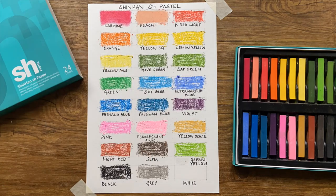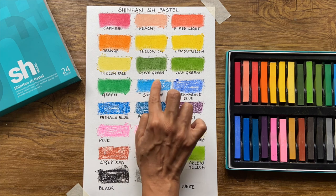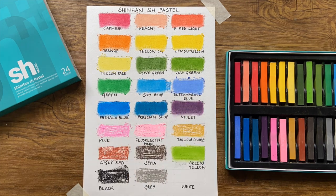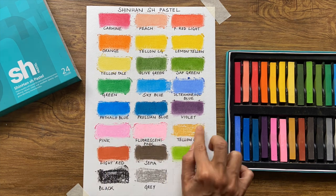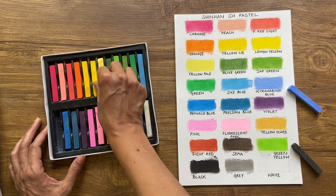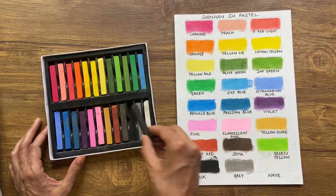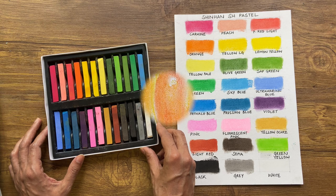The Shinhan SH Pastels of 24 definitely has a good range of colors and the intensity and richness of their pigment is remarkable. The sticks themselves are medium hard, allowing sufficient pigment to be released into the grooves of the paper fiber. This is especially useful for beginners since they can control how much pigment is being applied and not get overwhelmed with too much fine powder on their working surface. The pastels have the ability to create varying thickness, thus leaving behind luscious and rich marks. Now let's do a demo sketch to test them out further.